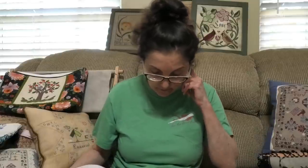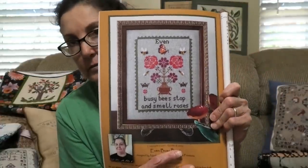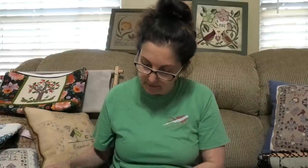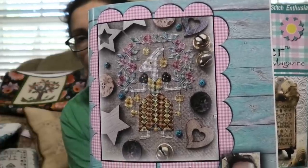This is by Twin Peaks Primitives, out of the Netherlands. This is Even Busy Bees, done on Zweigart Misty Gray Ada and DMC with a Sullivan's conversion. Nothing wrong with stitching on Ada — look how pretty your results are. And finally from the 2021 issue, this is Easter Hare by Barbara Anna, done on Dirty Belfast by Zweigart. Barbara Anna has a very distinct style — very pretty, beautiful flowers, unusual-looking rabbit.